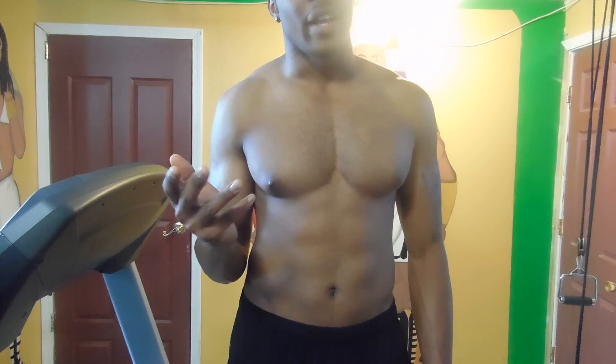Hey everyone, this is Solomon and I want to be doing one of my favorite core exercises, hanging leg raises. When you're hanging, it basically forces your stomach to use more of the muscles. You're going to pull yourself up and it's way more challenging than leg raises on the floor because you're basically fighting against gravity.